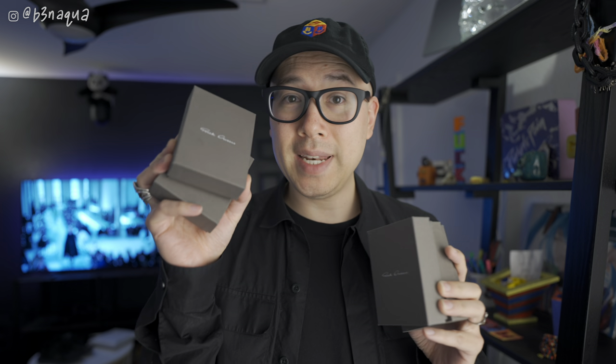That's Rick Owens talking about his 2023 fall/winter collection Luxor, and today I'm going to be unboxing four pieces of jewelry from that collection — two trunk rings and then two trunk necklaces.